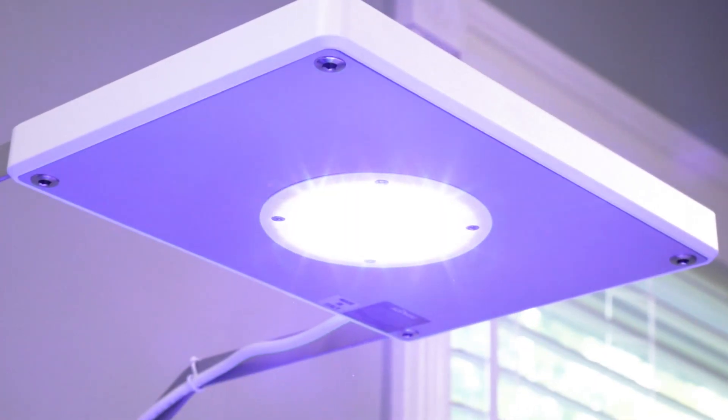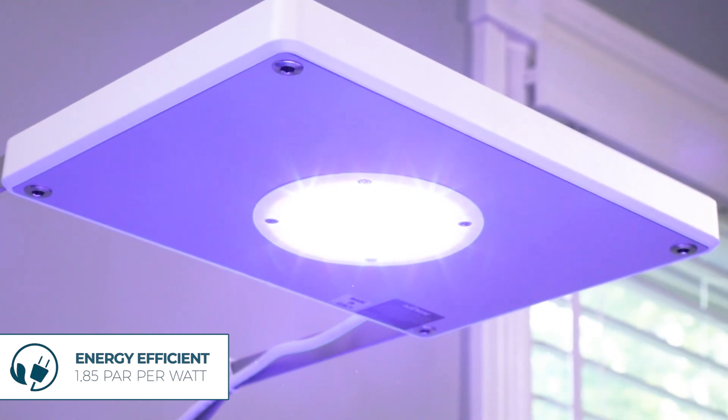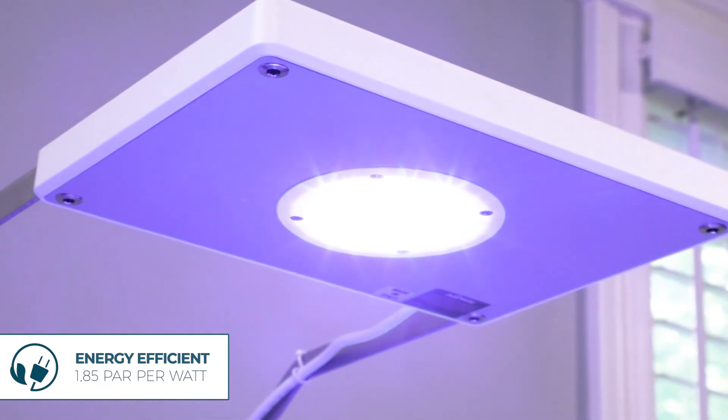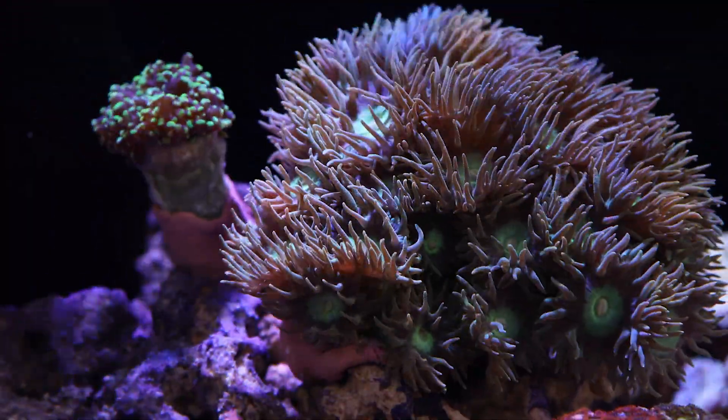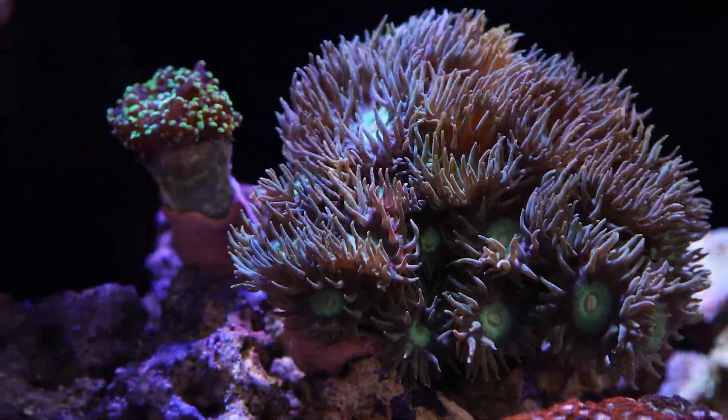Many affordable light fixtures can actually end up costing you more in the long run due to their high rate of energy consumption. The LRS, however, is very energy efficient, running at a max of 50 watts while emitting 1.9 PAR per watt, meaning the LRS LED gives the best quantity and quality of light on the market.